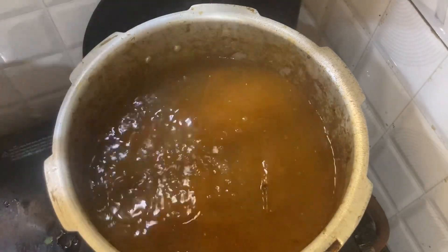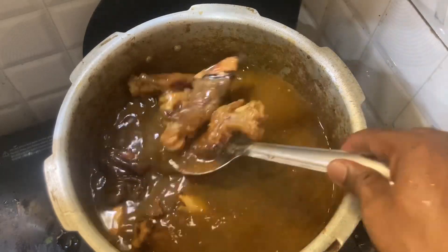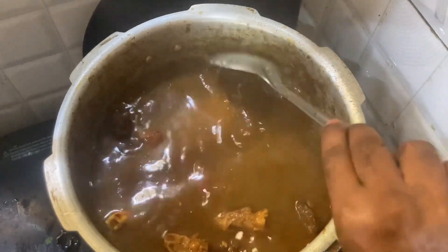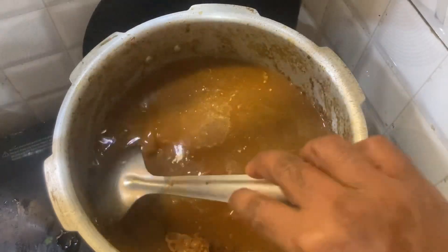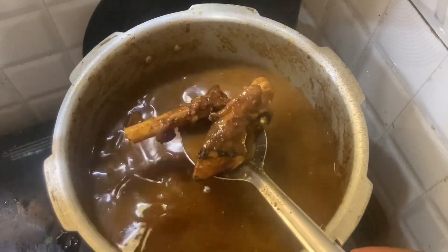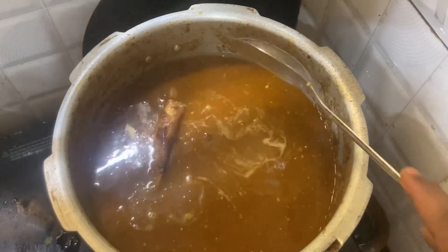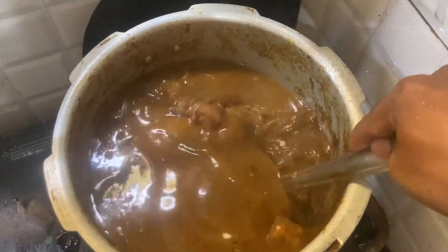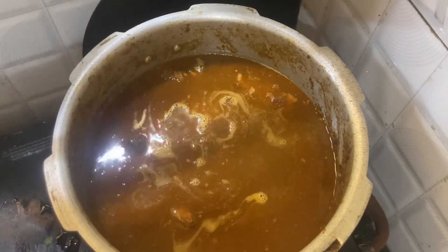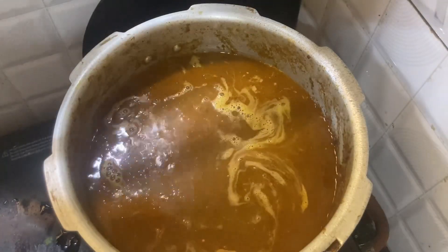This is the first fish and we'll mix it with a bit of fish. I'm mixing this with a bit of fish. I'll mix the fish together. This is the first time to cook the rice — the rice is the same as usual.